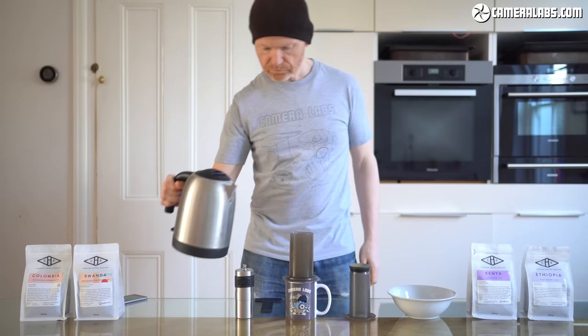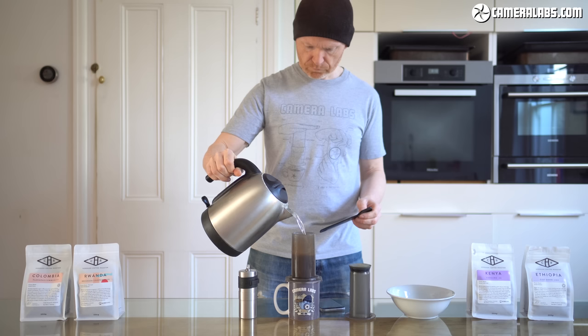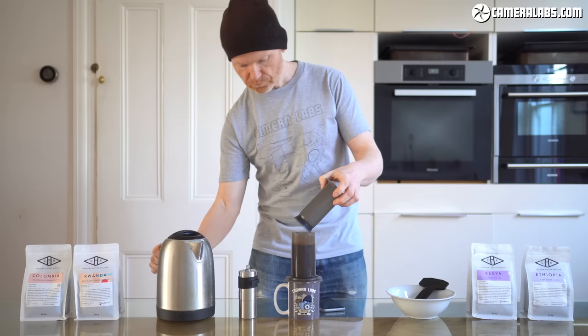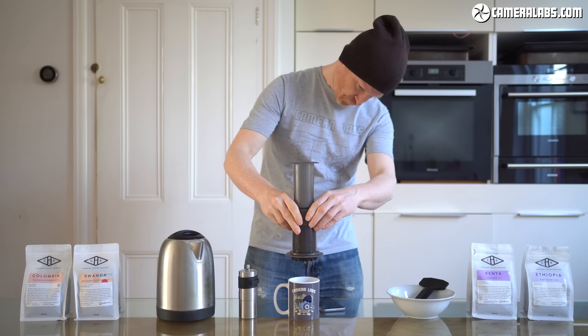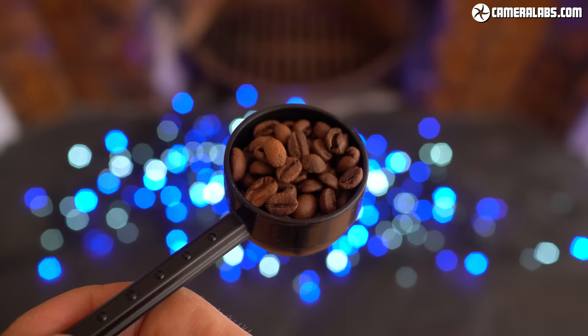Now for the recipe. The standard way of using an Aeropress involves putting a paper or reusable metal filter in the filter holder, twisting it onto the chamber, placing them on a sturdy mug, then adding a splash of water to wet and clean the filter before discarding this liquid. Next add the ground coffee and boiling water, give it a stir and an optional top up of water if you like, before then inserting the plunger in the top and pushing it down by about a centimetre or so. The plunger holds the liquid and stops any more from dripping into the mug. In terms of quantities, the classic ratio is to use about 60 grams of coffee to about a litre of water, scaling that down depending on how much water you're going to be using in your final drink.